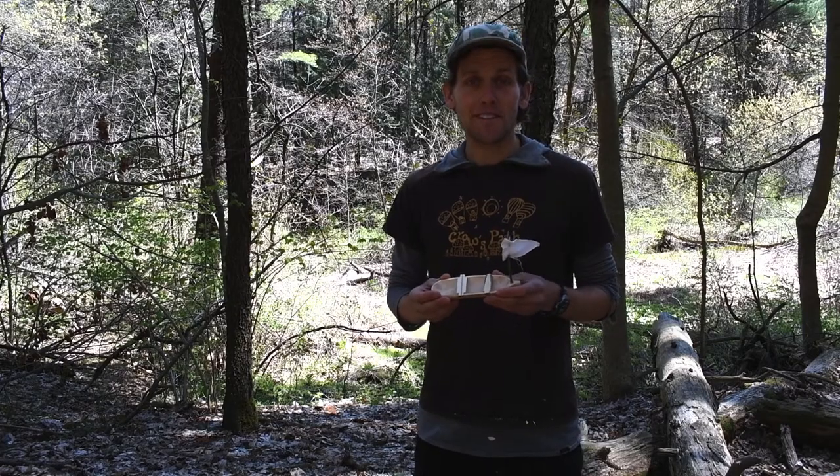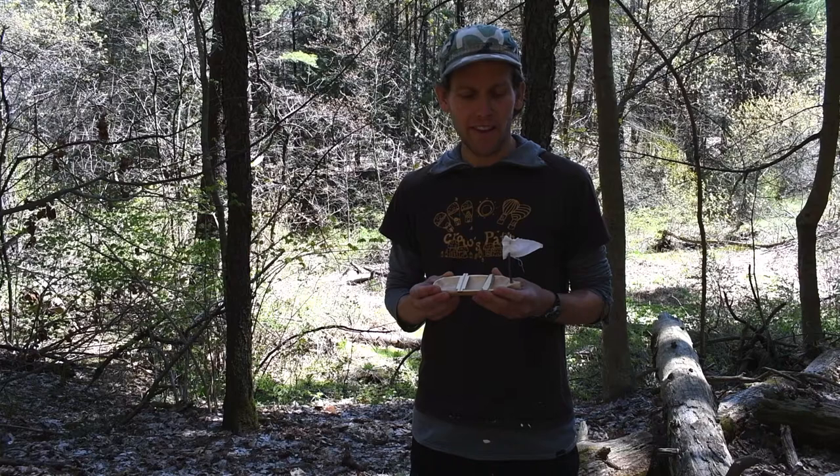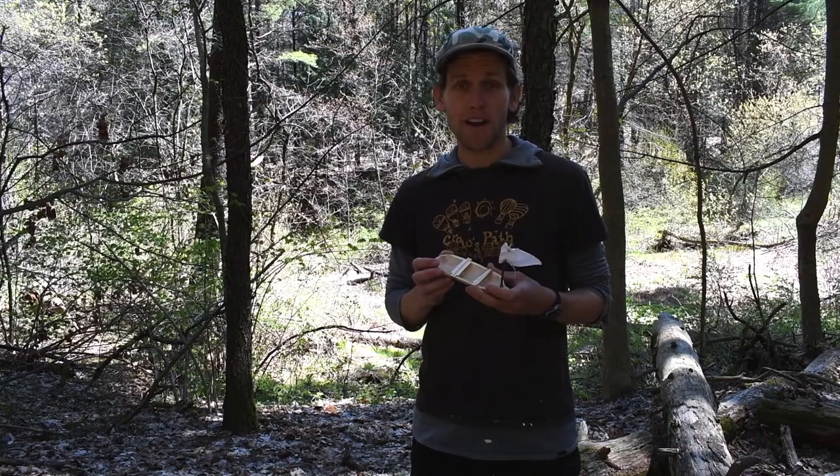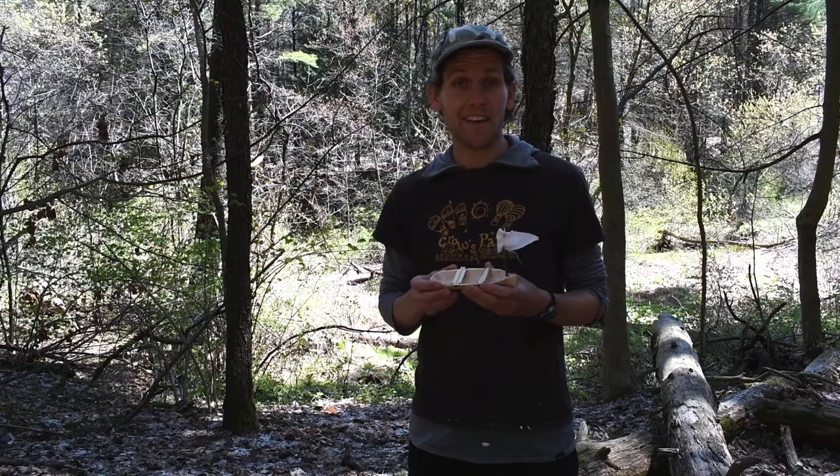Hey there fellow naturalists, this is Professor Iwigi with Crow's Path and I've got the SS Spirosardus. I was super inspired by Ross's cover of the classic hit, Mushroom Boat.